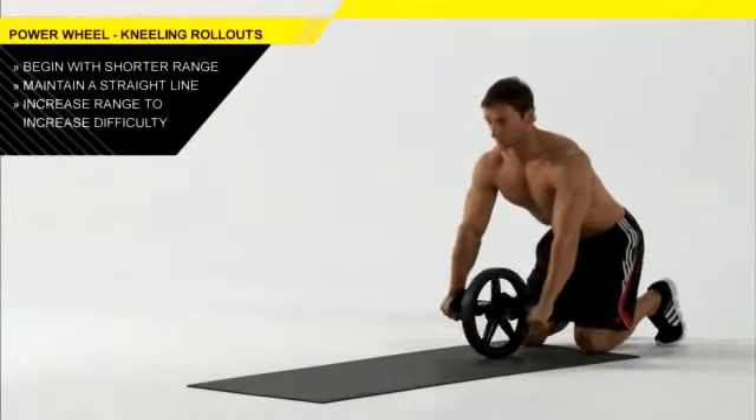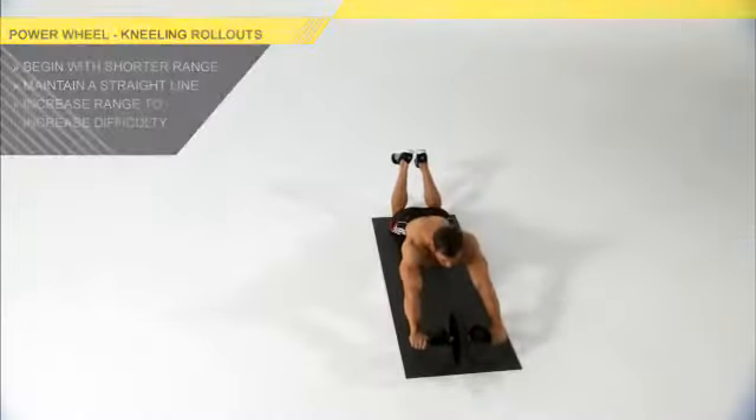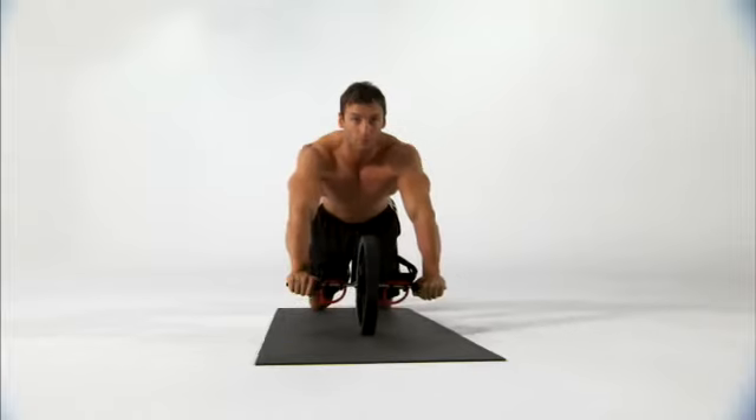As you improve, try rolling your hands further away from you, but make sure you keep a straight line from your knees to your head. You'll feel this work in your torso and your shoulders.